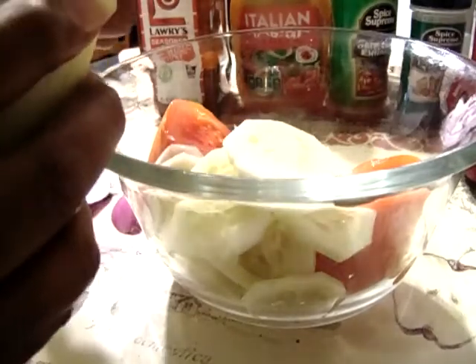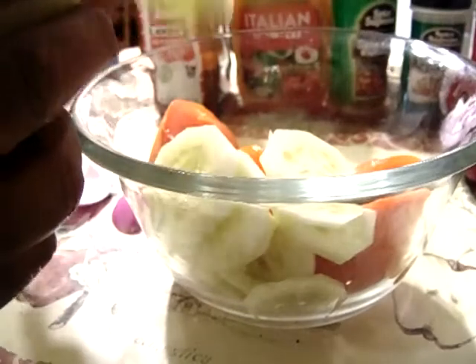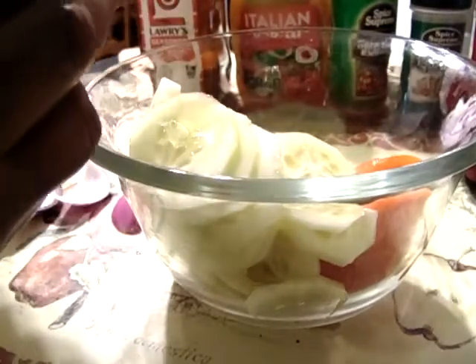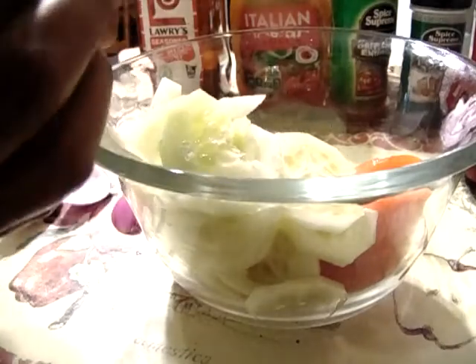I hope everybody's doing good. During the summer months there are so many good fresh vegetables you can eat, but you won't be able to find them during the winter.